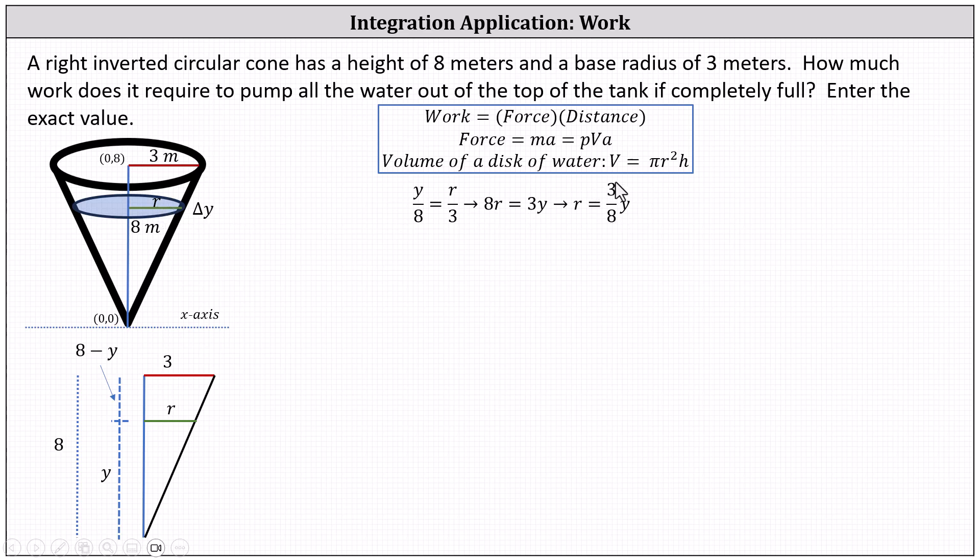The volume of this thin disk of water is pi r squared times h, which we express as pi times the square of (three-eighths y) times delta y. The density of water is one thousand kilograms per cubic meter and the acceleration due to gravity is 9.8 meters per second squared. The distance this thin disk must travel to the top of the tank is eight minus y.